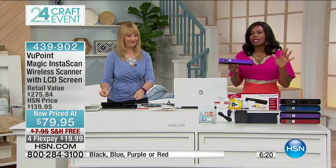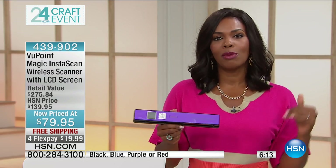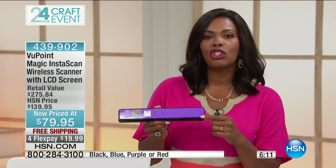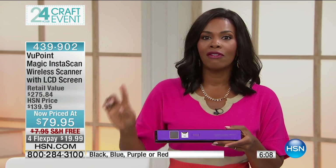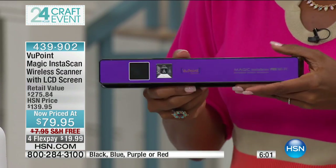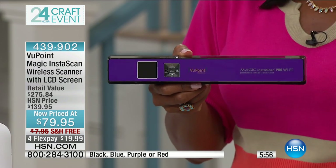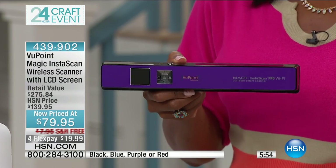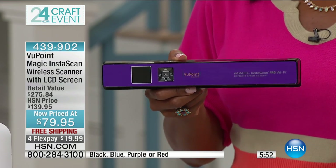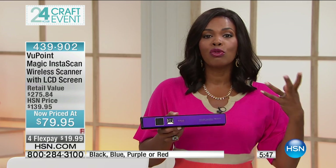Now you see why I think this is one of the best electronic items during our crafting day, because this really allows you to bring your creativity up a couple of notches. Now you're not just relegated to the pictures that you might have on hand or in hard copy. You can scan in pictures, images, maps, whatever you have — and use them in ways you weren't able to before. And as Lori said, conserve your space.